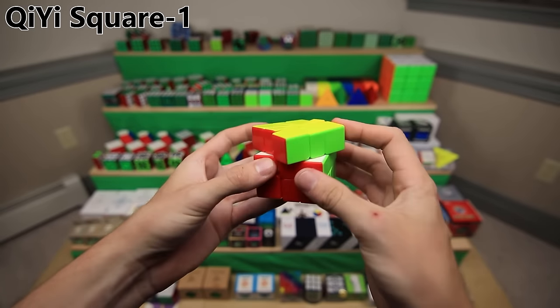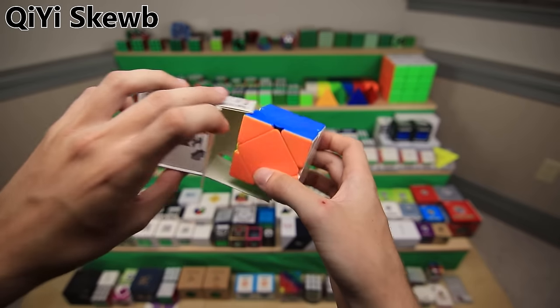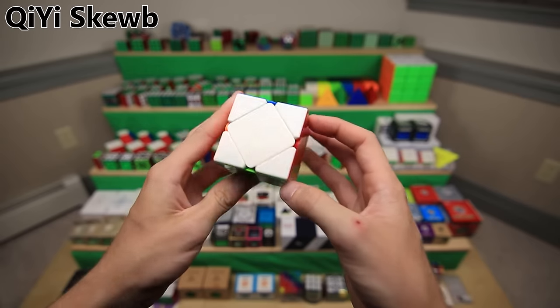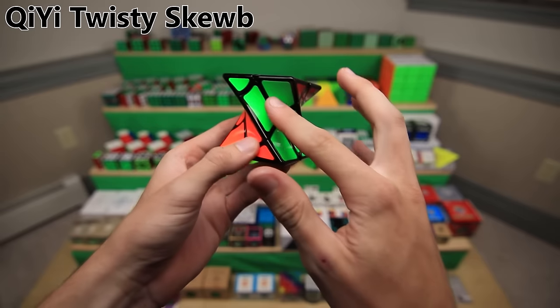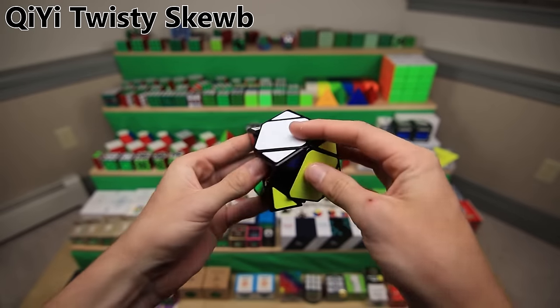The original QiYi Skewb came out around the same time as the original QiYi Pyraminx and Square One. Again, it was the first stickerless Skewb, which is part of why I bought it. The QiYi Twisty Skewb is just a fun shape mod of a Skewb. It's in this weird twisted shape so one side at the top goes to a different side at the bottom, and it functions just like a Skewb.